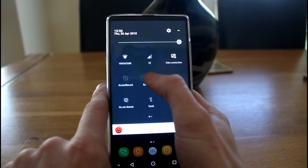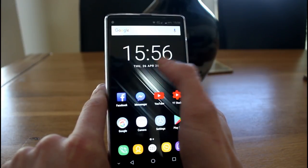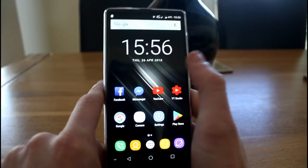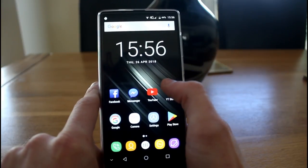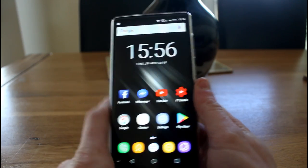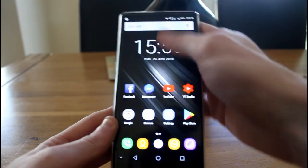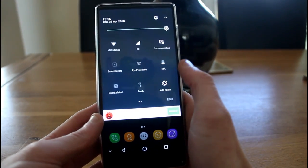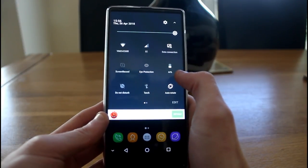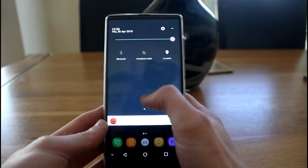There's a mode called eye protection which addresses that white balance issue. When enabled, it gives the display a less harsh look — it softens and warms up that white balance, giving a more yellowy tint with slightly dimmed brightness. We also have all the other standard options like a torch, do not disturb mode, battery status, Bluetooth, and location services.